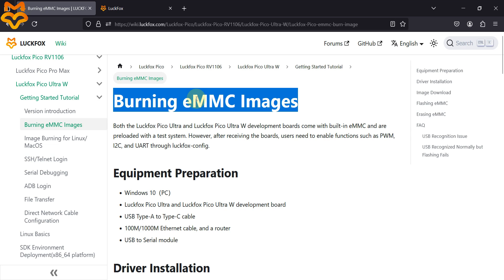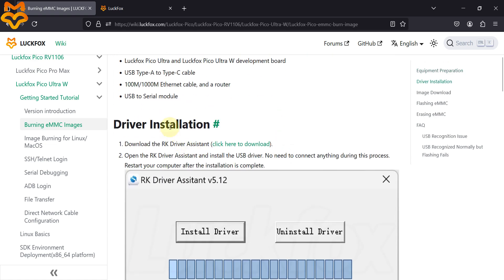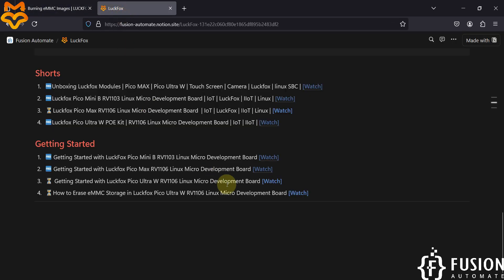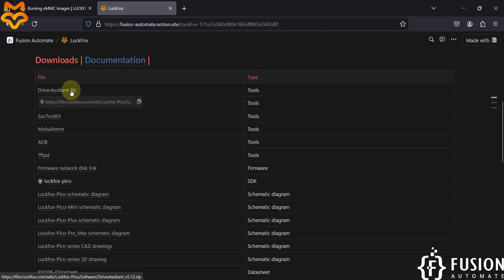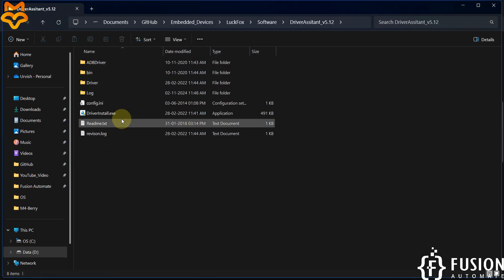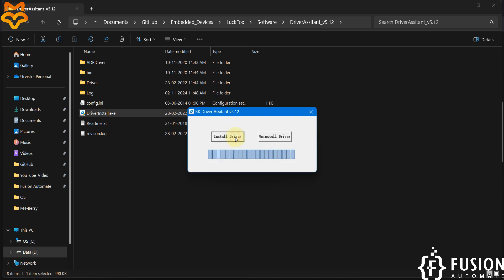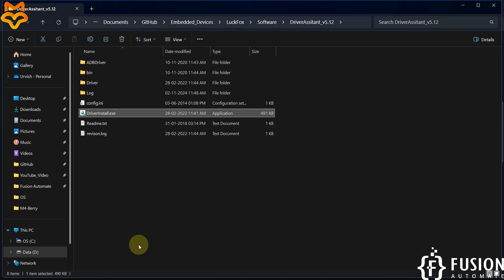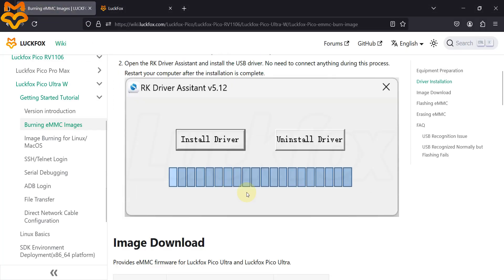The first thing is to install the driver. You can download the driver assistant from the documentation page or from the website. Inside the driver assistant folder, open driver_install.exe and click 'Install Driver' to install the necessary driver to work with the LuckFox Pico Ultra W board. Once installation is done, press OK and then Close.